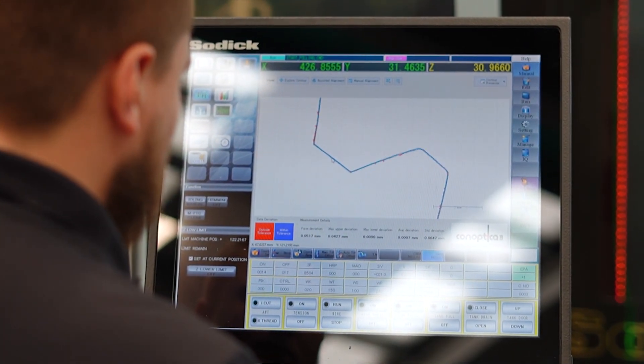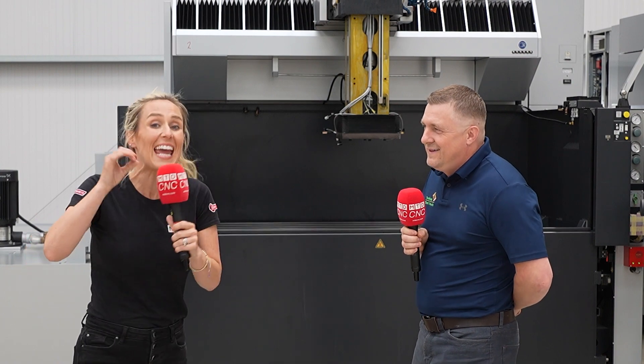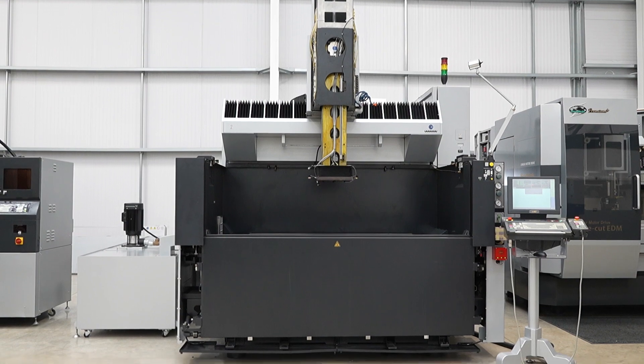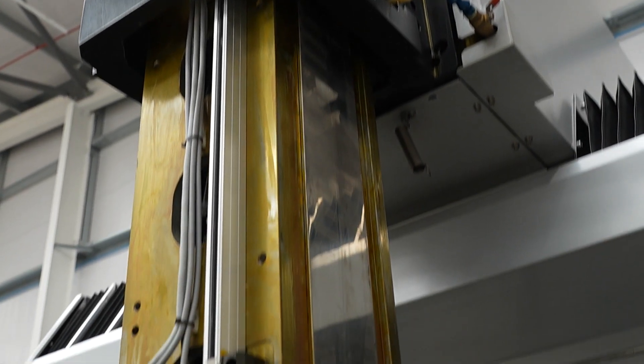At the end of the refurbishment process, a pitch accuracy test is carried out, bringing the machine back to three microns accuracy, and then it's ready to sell back out. This particular machine in stock — the AG 100 — has been worked on today and is ready to go.